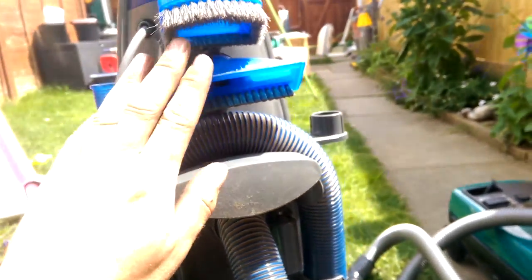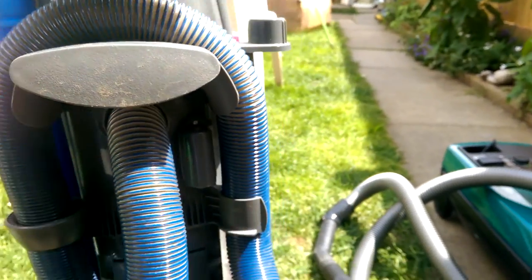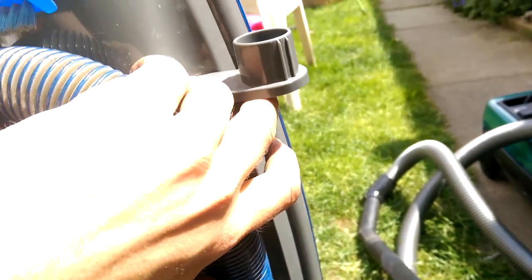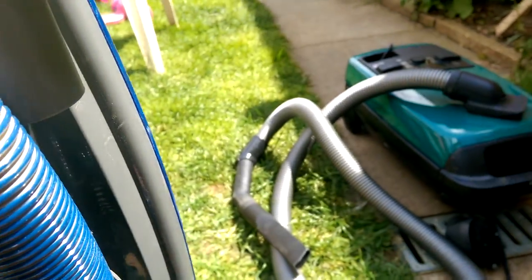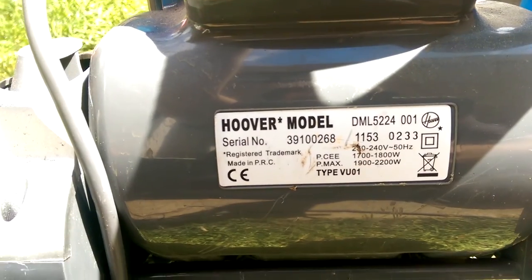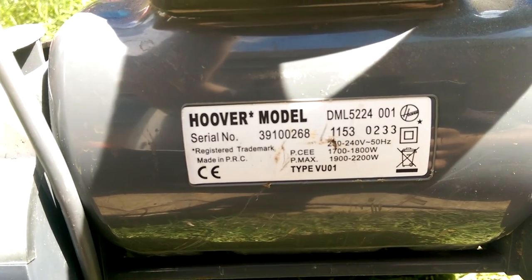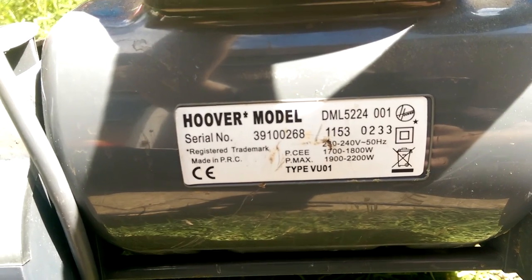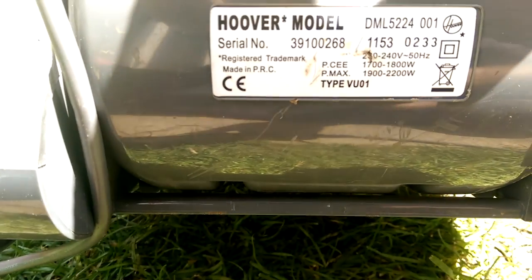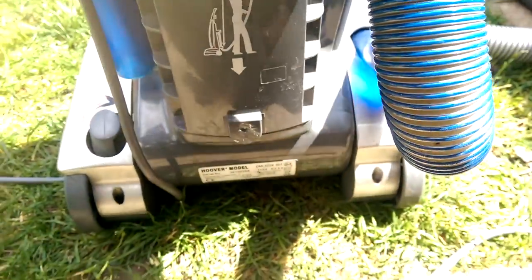One thing I will say about this is that it looks lovely with its translucent blue. All of its tools, bar the turbo brush - I'll probably lose that. It's a DML 5224, made in PRC, week 53, 2011. They're up to 2200 watts then.